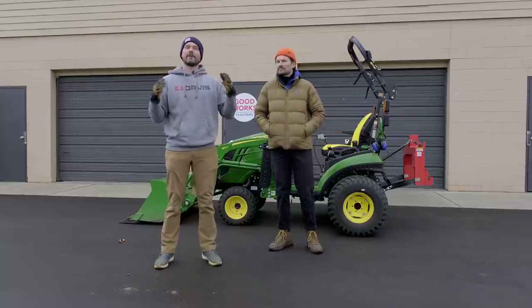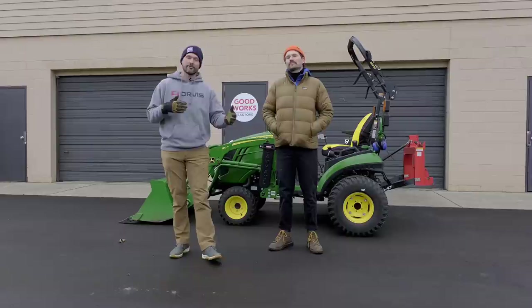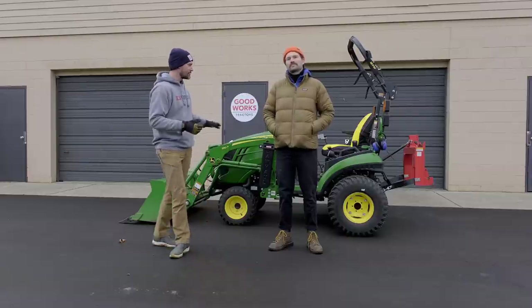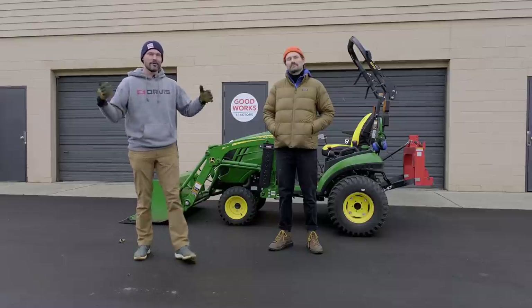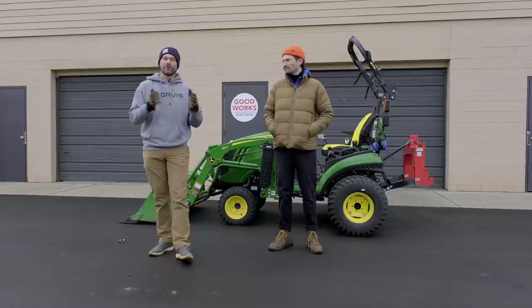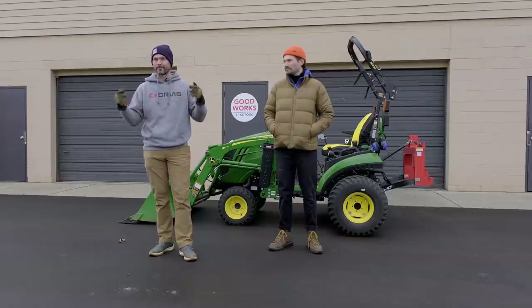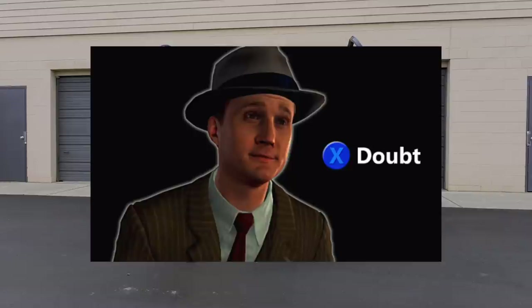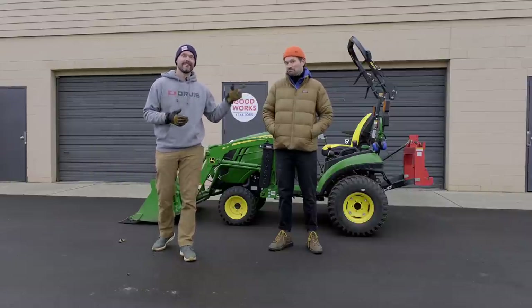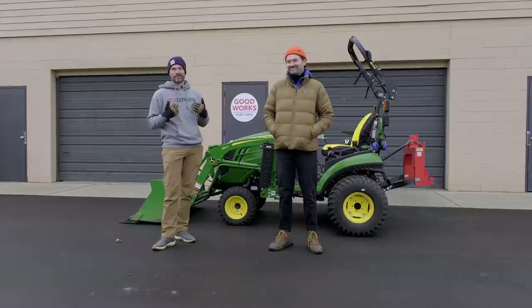You know this channel is all about education, right? The new tractor owner, maybe even the guy who's had that 8N or 9N, grew up on the farm, but getting into the subcompact or compact world — you don't know what this stuff's all about, how to take it on, take it off. I want to show you how easy or how difficult this is.